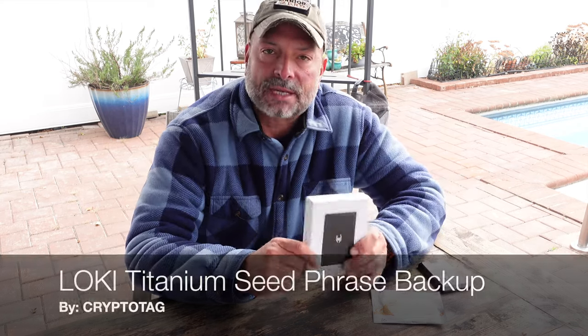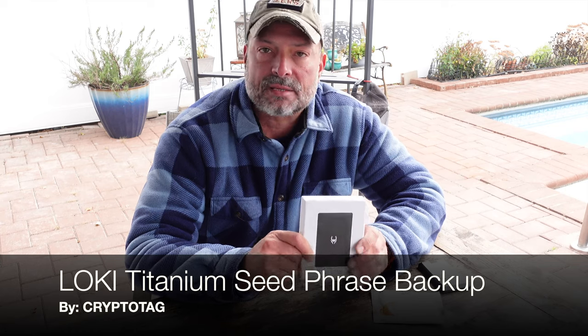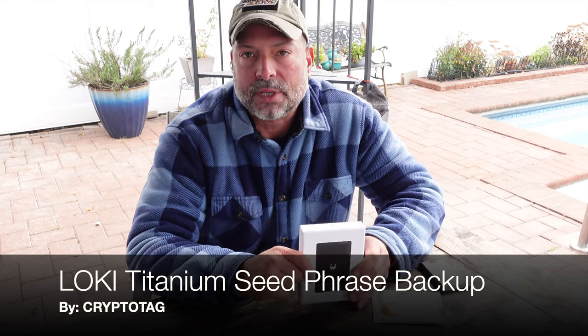Hello and welcome to my channel. Today I'm going to talk to you about CryptoTag's newest seed phrase backup solution called The Loki.